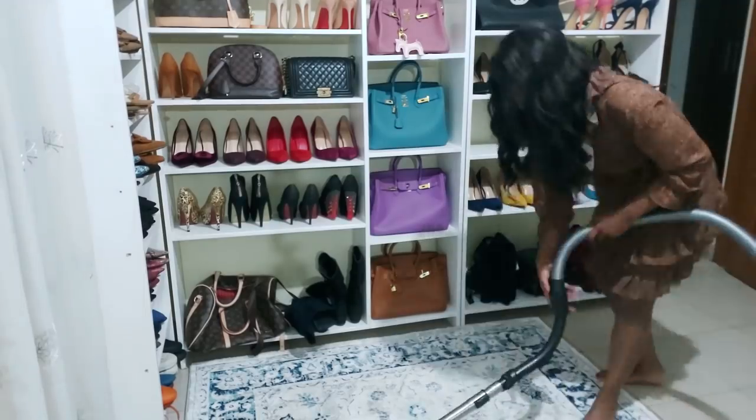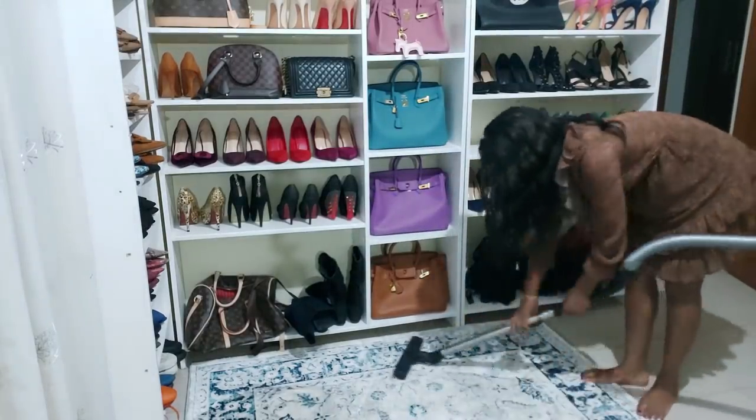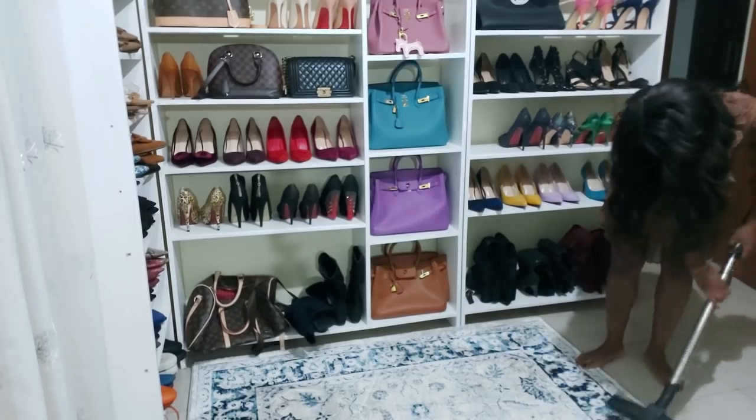Now let me vacuum these carpets. And I am done cleaning, so now I can have my dinner peacefully.